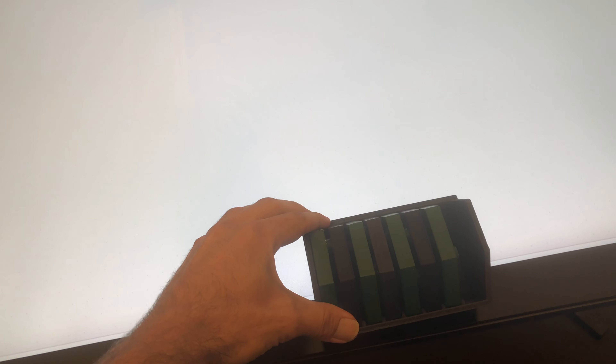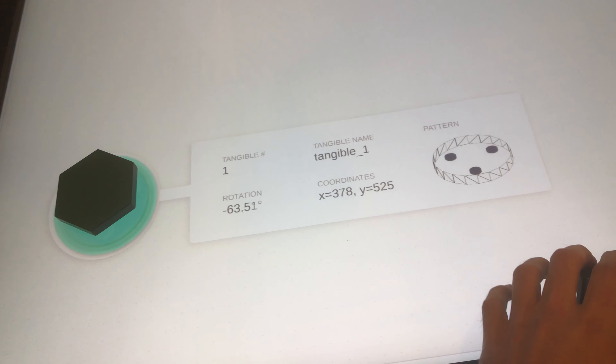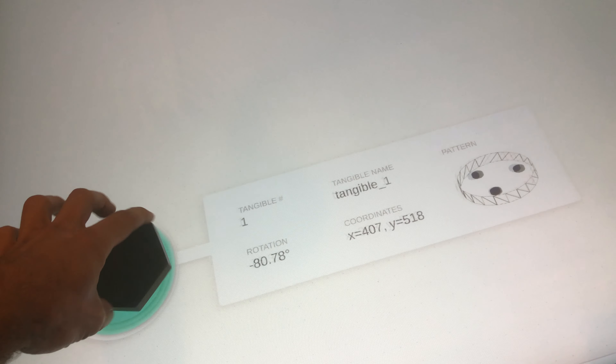Puck test. Puck 1. Just set it down. Works fine. Spin it.